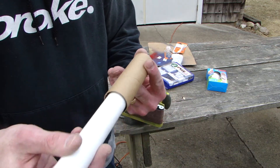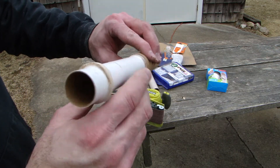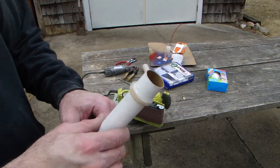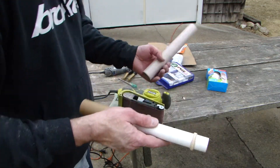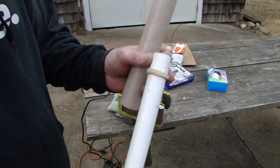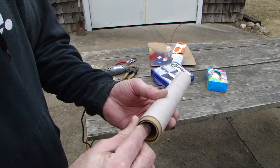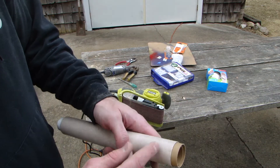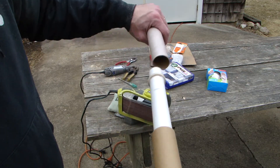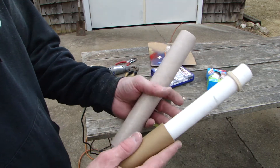Look at that - look at the tolerance on that. So the 29mm motor mount tube goes into this 38mm coupler, and the 38mm motor mount tube fits in just like that. The next thing I'm going to do is cut a little piece off to make a thrust ring and glue that on the edge here too. Glue it together and we're done.